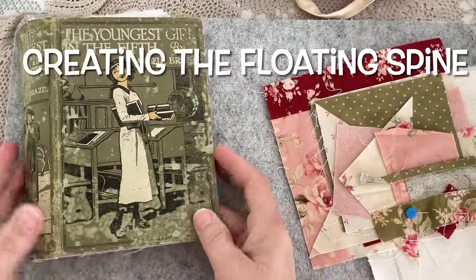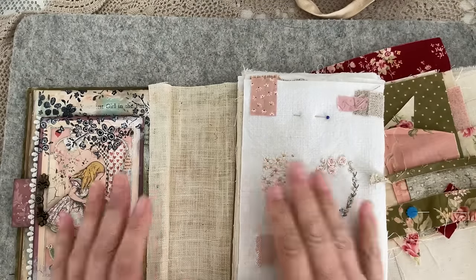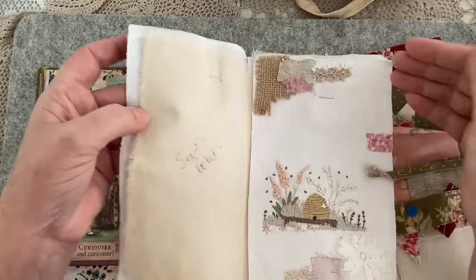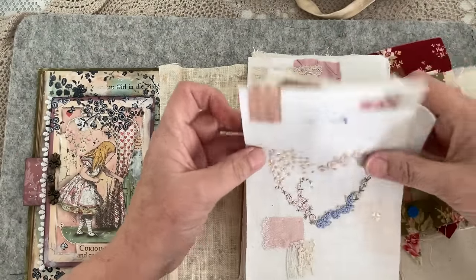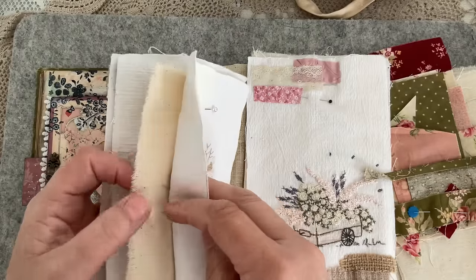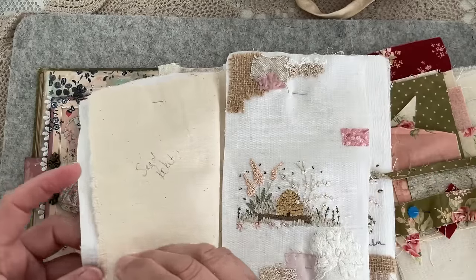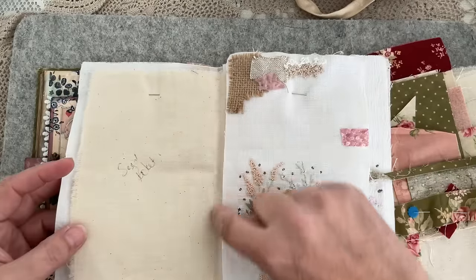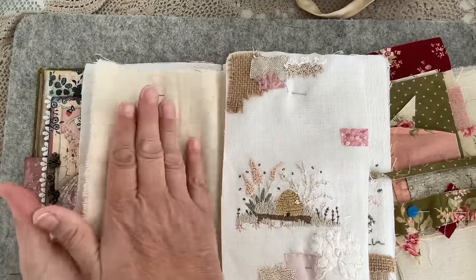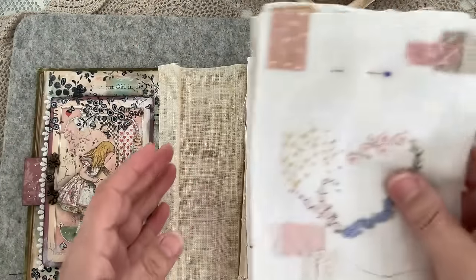Good morning everyone, welcome back to my channel. Today I'm going to do a little bit more work on my Nikki Franklin stitchery collection. In the last video I worked out the position of everything and pinned them onto each page that is going to be the signature. I put together two pieces of calico with a little stitch, which allows me to attach the embroideries — first, second, third and fourth.